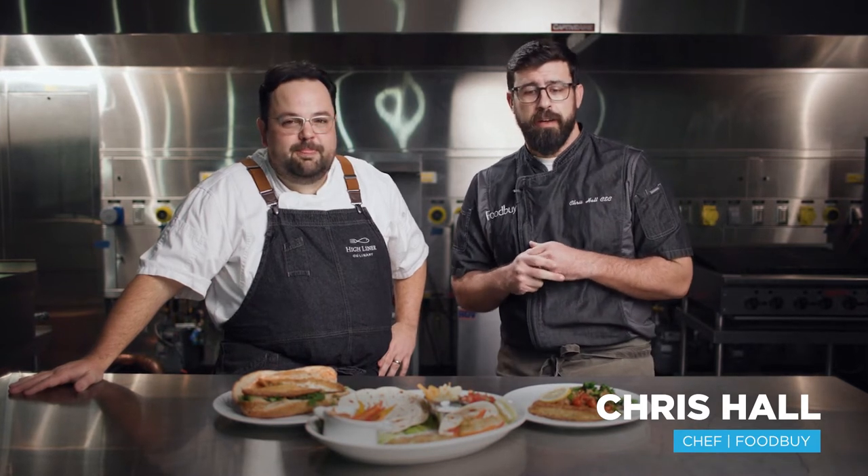Hey guys, Chris Hall here from the Culinary Solutions team at Food Buy. We've got some pretty exciting things to show you with Chef Graham from Highlighter. Really excited to be here today. Chef Graham's here with Highlighter Foods, your preferred and North America's leading supplier of value-added seafood. Today we're going to be talking about one of our favorite and legacy products, our Pan Sear Garlic and Herb Tilapia.